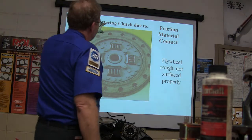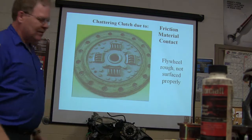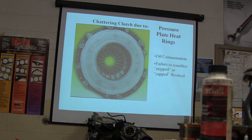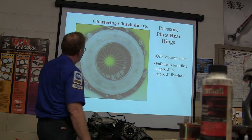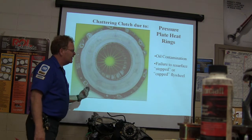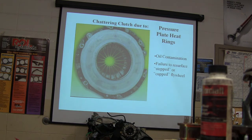Friction material issues from a flywheel that's rough or not surfaced properly will chew things up. Now look at these pressure plate heat rings — see how it's getting hot right there? Wall contamination can occur with a bigger-than-resurfaced or improperly cut flywheel. If the flywheel is not flat, that's a problem.